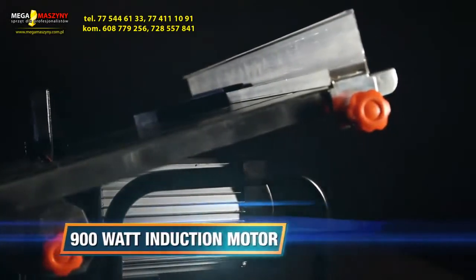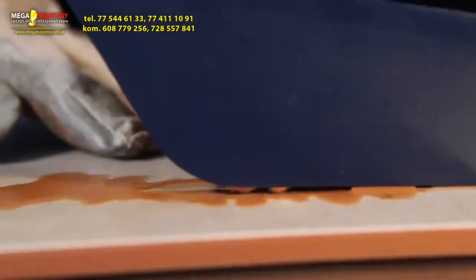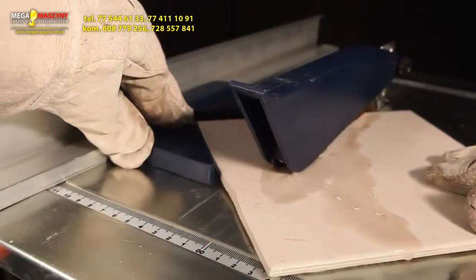The 900 watt low noise induction motor with a 200mm saw blade provides enough power to cut thick and heavier tiles perfectly. Ideal for cutting bathroom and kitchen wall tiles and cutting at a certain angle.